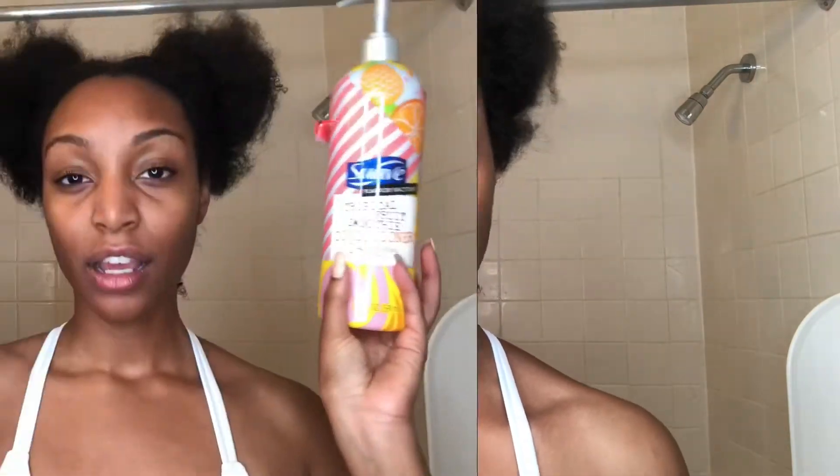Hi guys, it is Tiffany Elizabeth and I am back with another video. In today's video I am going to be doing a wash day. You guys know I don't do a bunch of hair videos, but from time to time when I get my hands on a certain product, why not try it and let others know how it worked for me. I feel like this is just like a fun wash day.